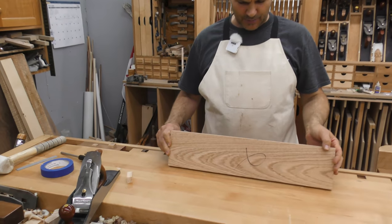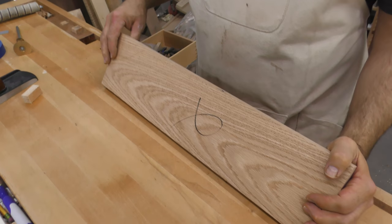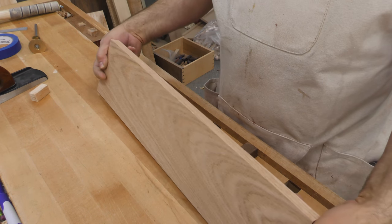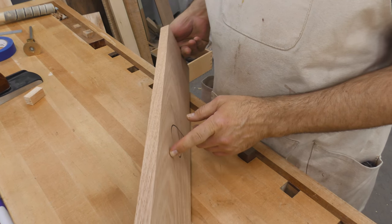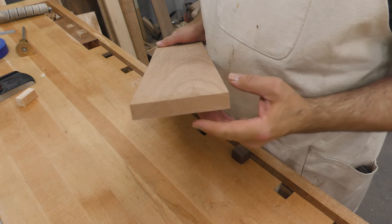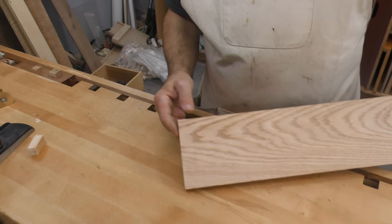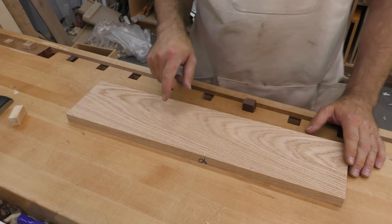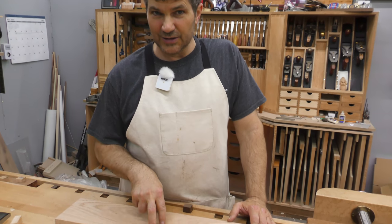We have taken this piece of store-bought lumber and we have made it flat and verified it on this face. We squared and straightened this edge to that face. We made this opposite edge parallel to that one so that it is also square to the reference face and nice and straight. We squared off the end of this board, made it square to the face and to the edge, and we cut it to length — so five of the six sides are perfect. If you haven't seen those you can check the link below to get caught up with us to this point.